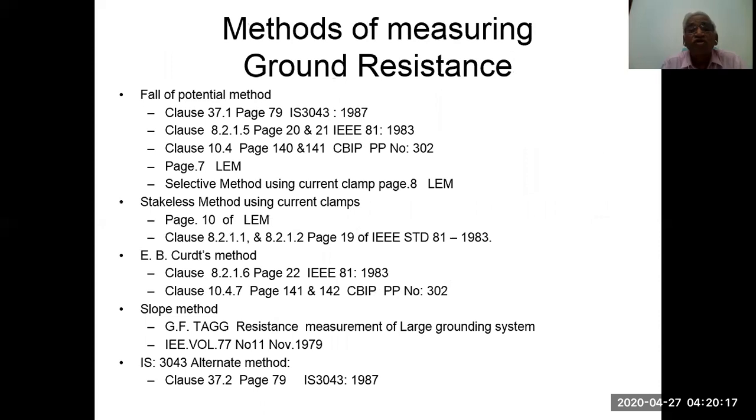Methods of measuring ground resistance include: the fall of potential method, with six references given; the stakeless method using current clamps, with two references; the Av-kurtz method, with two references; the slope method, with two references; and the IS3043 alternate method, with one reference as given in IS3043.